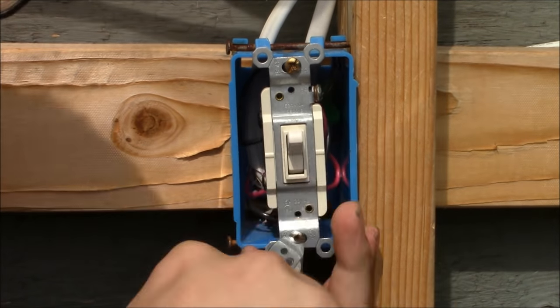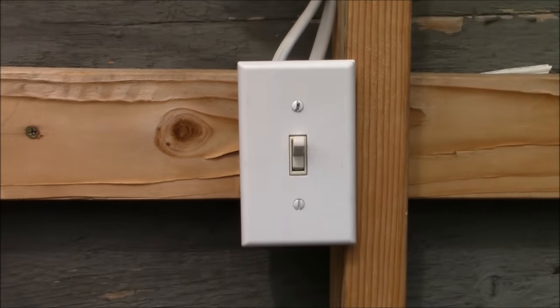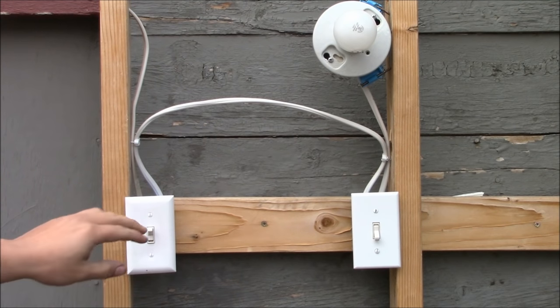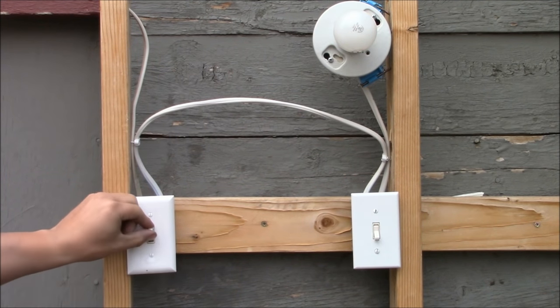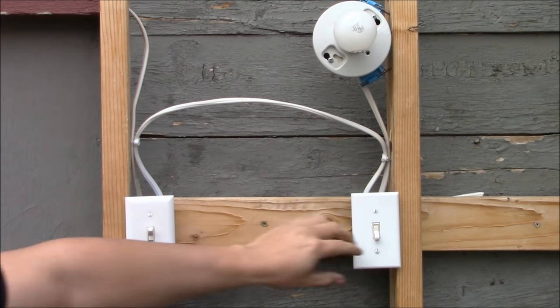Now I'm going to put on the switch plates. Now I'm going to flip on the circuit breaker and see how we did. That works, this works, this works — try out all the different combinations. Everything works great.